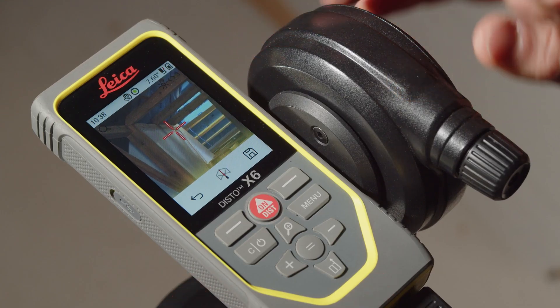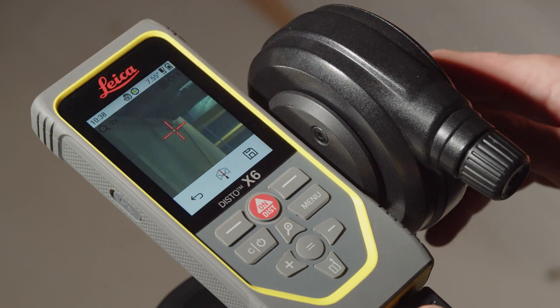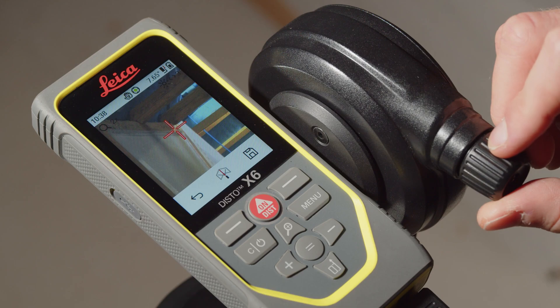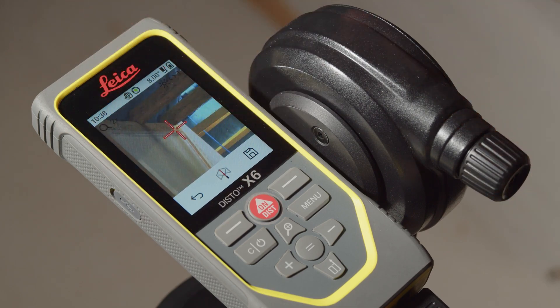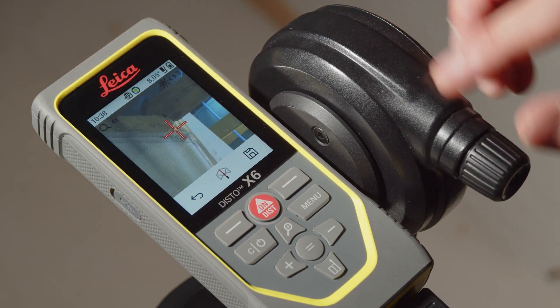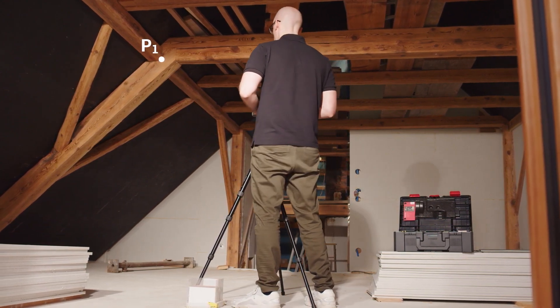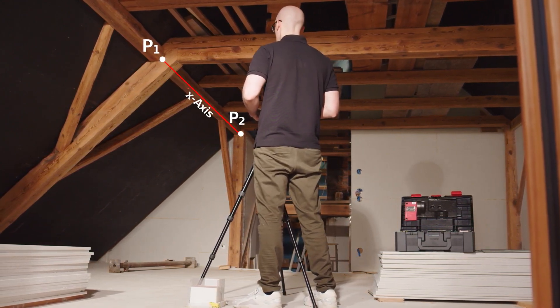Thanks to the digital point finder with zoom function, you can see the exact position of the measuring point on the display. Use the fine adjustment on the adapter to aim the measuring point precisely. The first measuring point defines the origin of the coordinate system. The second point defines the direction of the X axis.